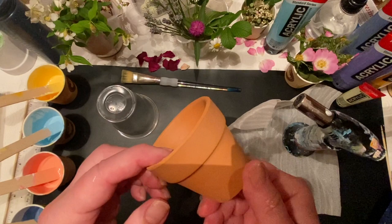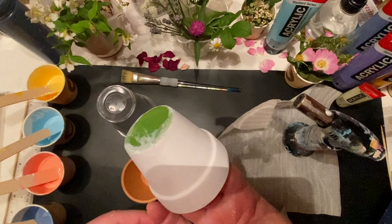Hello there, it's Caroline here. In this video I'm going to show you how I went about painting my little terracotta flower pot.